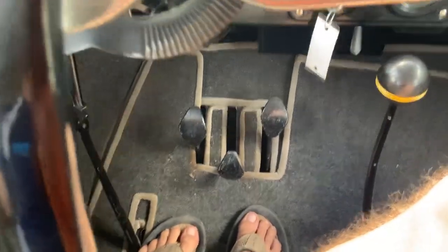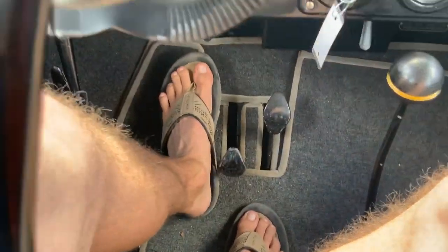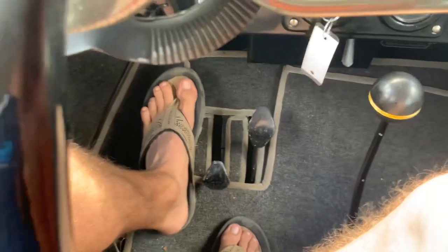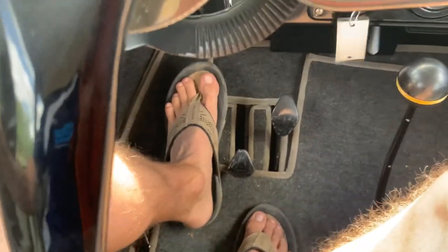Driving a Model T: the pedal on the far left is gas or forward, the middle pedal is reverse, and the far right pedal is your mechanical brake.